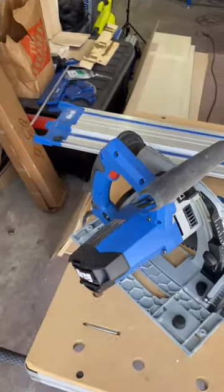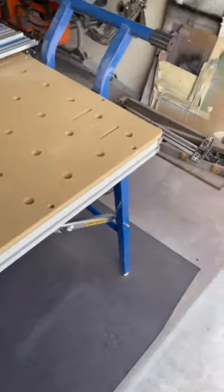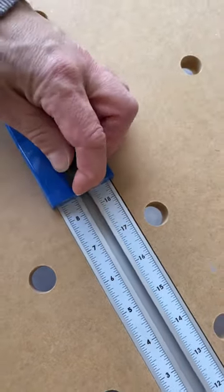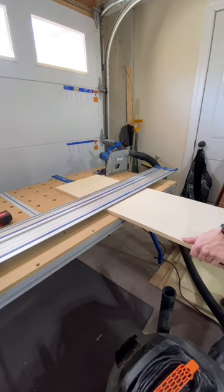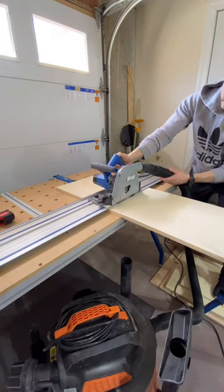Why do I love my Kreg adaptive cutting system so much? Let me show you. Really the only thing you have to do is slide it to the measurement that you need and just cut your wood. It's as simple as that — you can cut piece after piece, just slide the wood, butt it up against the stopper, and cut.